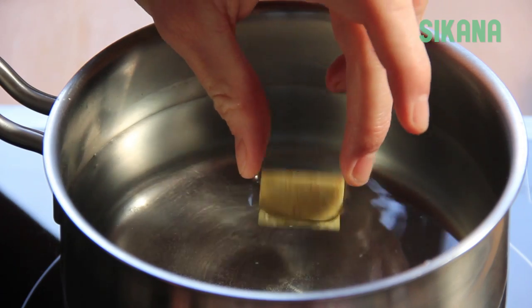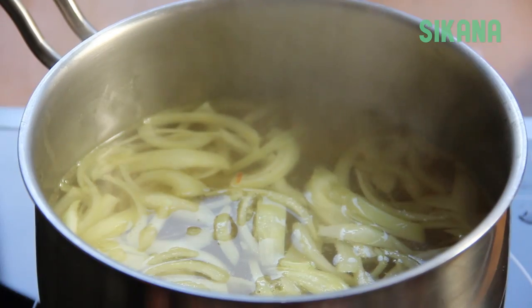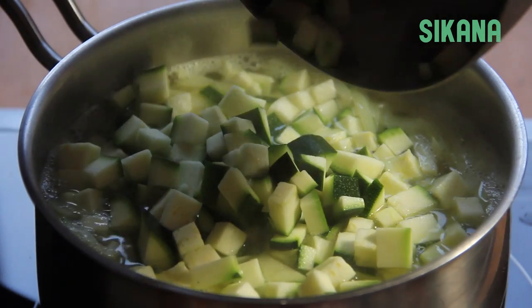Add the chicken stock into another pot with one liter of water. Add the onions, zucchini, and potato.